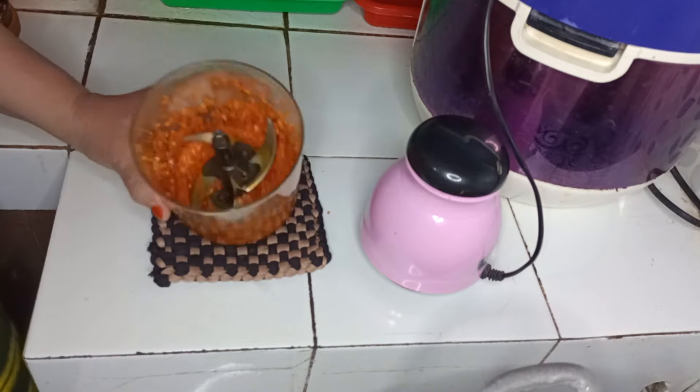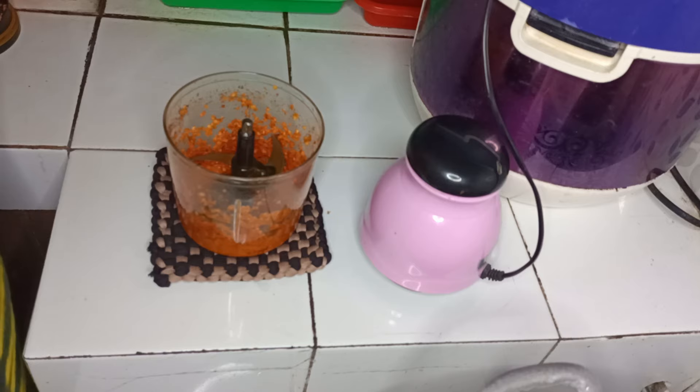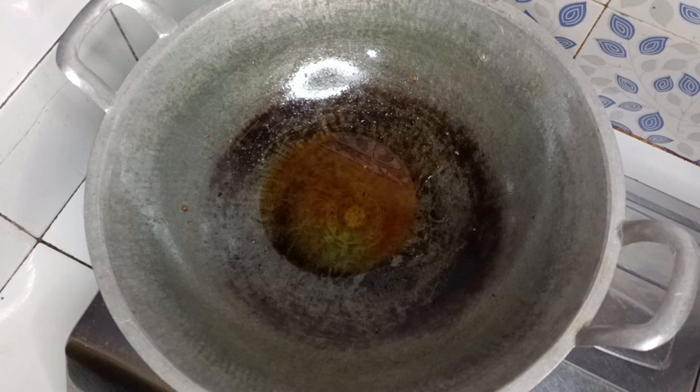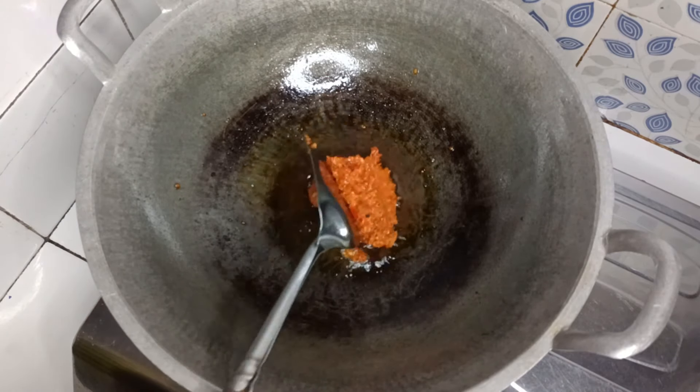Ini sudah dihaluskan, sisihkan dulu. Selanjutnya, siapkan wajan dan minyak goreng secukupnya. Panaskan minyak. Setelah minyak panas, goreng bumbu yang tadi dihaluskan.